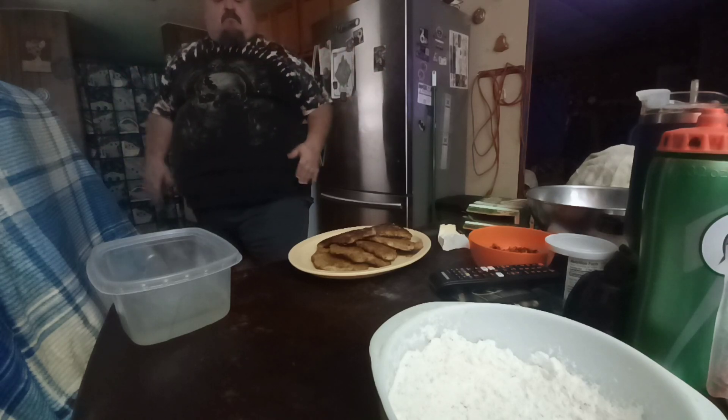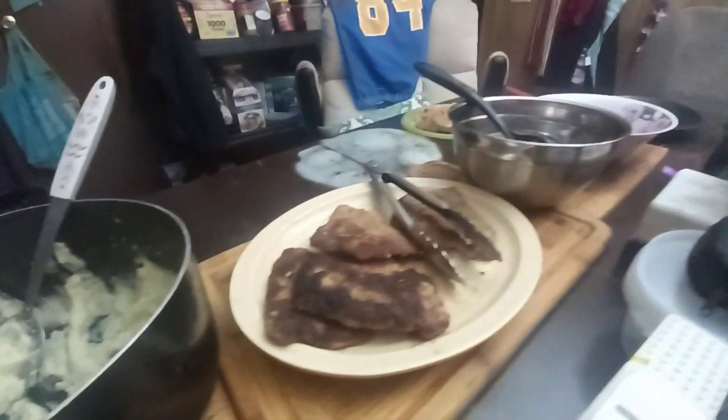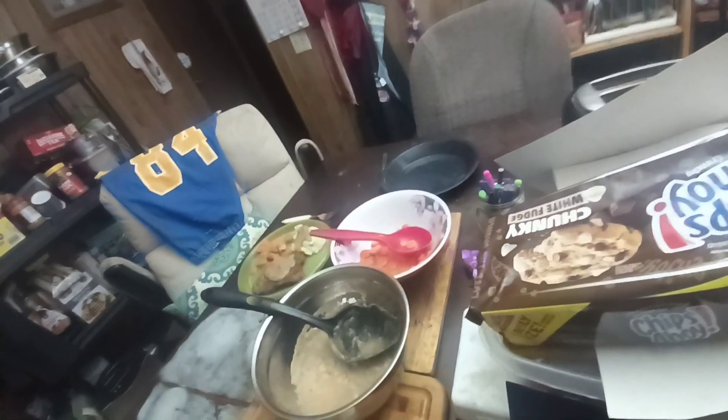Let me get the rest of this done and I'll show you the results at the end. Okay y'all, we're back — here's the meal: wiener schnitzel, mashed potatoes, peas, gravy, and carrots.